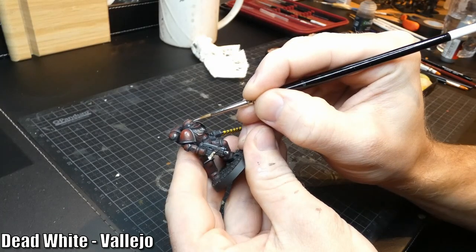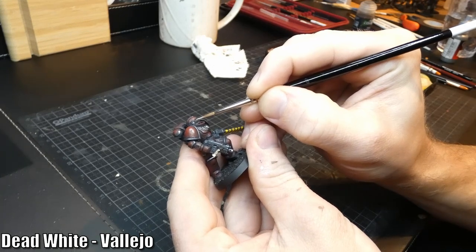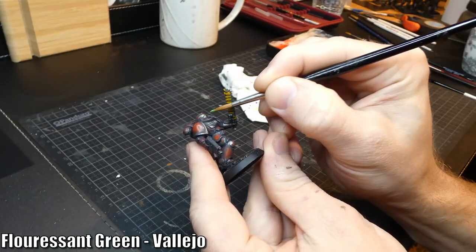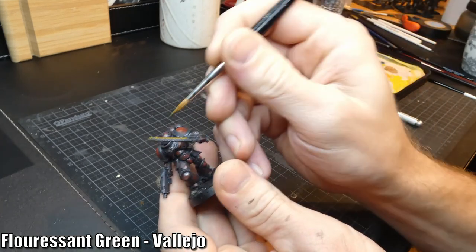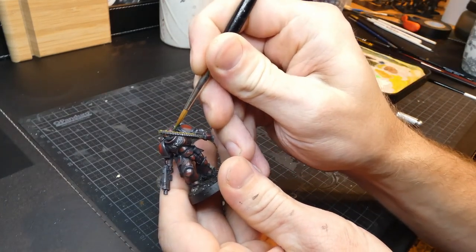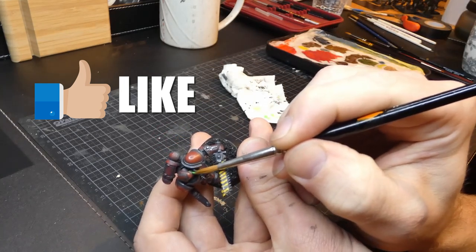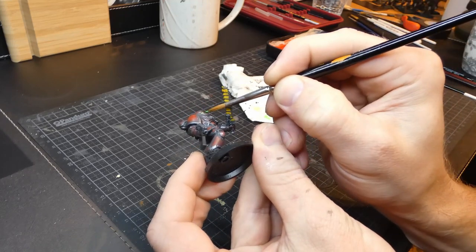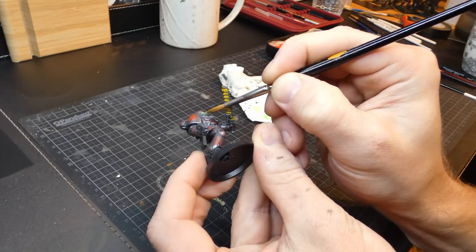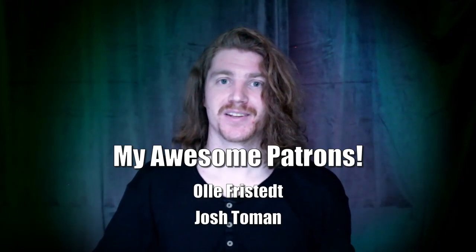Let's quickly add some glowing green lenses for the helmet and call this paint job complete, because I really want to start my next project. While I do some finishing touches with the base, decals, and whatnot, it's a good time to remind you to hit like on this video, share it with your friends, and subscribe to my channel if you haven't already. Please tell me in the comments what you think about the video, my paint job, my custom chapter, or whatever else is on your mind. Thank you so much for watching — see you soon!